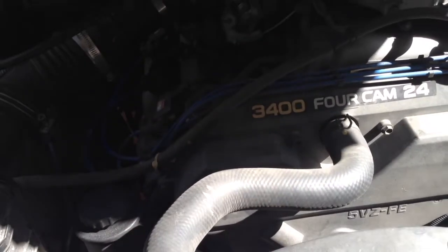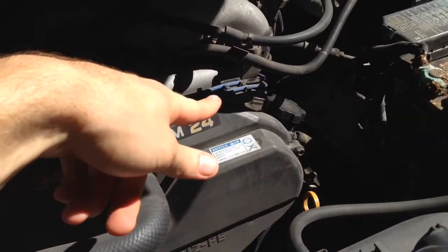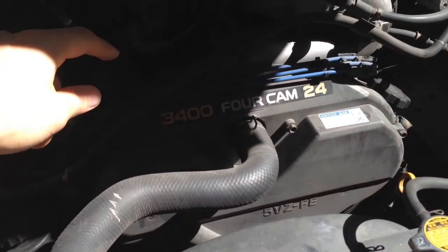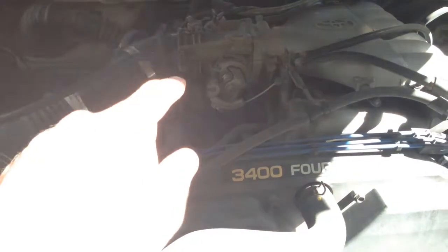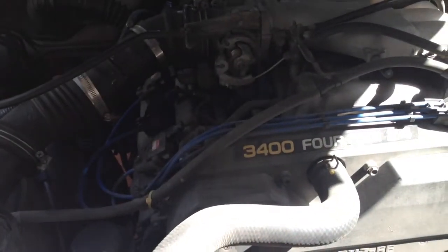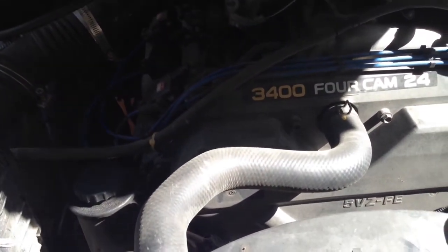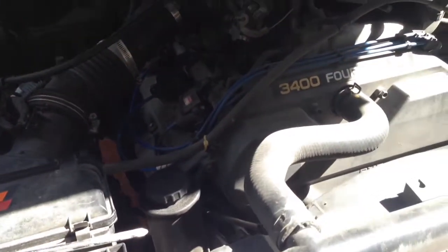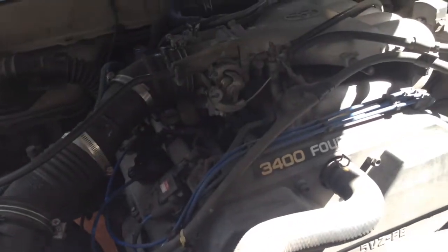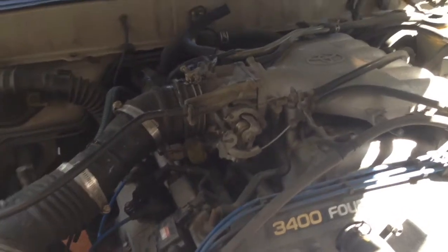The number three injector — I don't hear it clicking near as loud as the other two on this side. I can't really get to the other side to hear those, but numbers one and five seem to be clicking a lot louder than number three. I do hear some noise on number three, but it definitely doesn't have as much of a click to it.